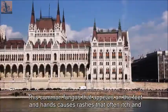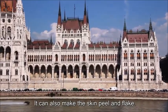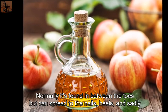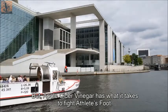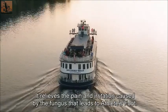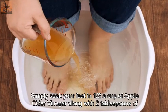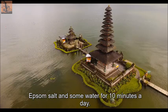Athlete's Foot. This common fungus that appears on the feet and hands causes rashes that often itch and burn. It can also make the skin peel and flake. Normally it's found between the toes but can spread to the nails, heels, and the hands. Apple cider vinegar has what it takes to fight athlete's foot. Its antifungal, antiseptic, and antimicrobial properties relieve pain and irritation, balance pH levels, and reduce swelling. Simply soak your feet in half a cup of apple cider vinegar with two tablespoons of Epsom salt and some water for 10 minutes a day.